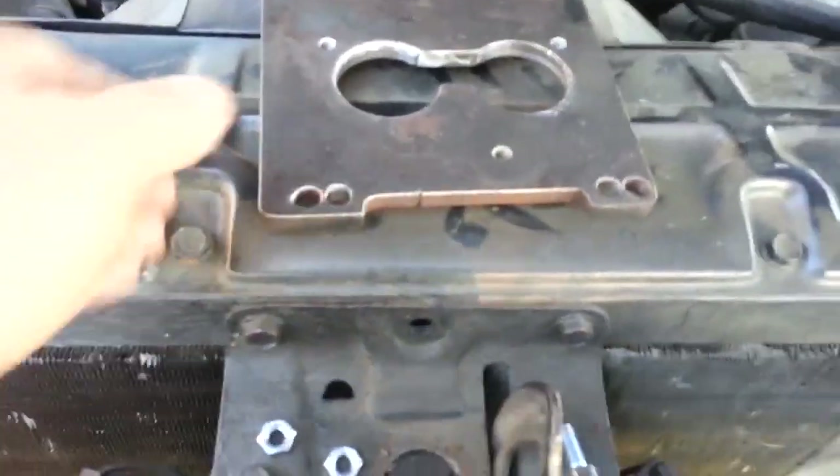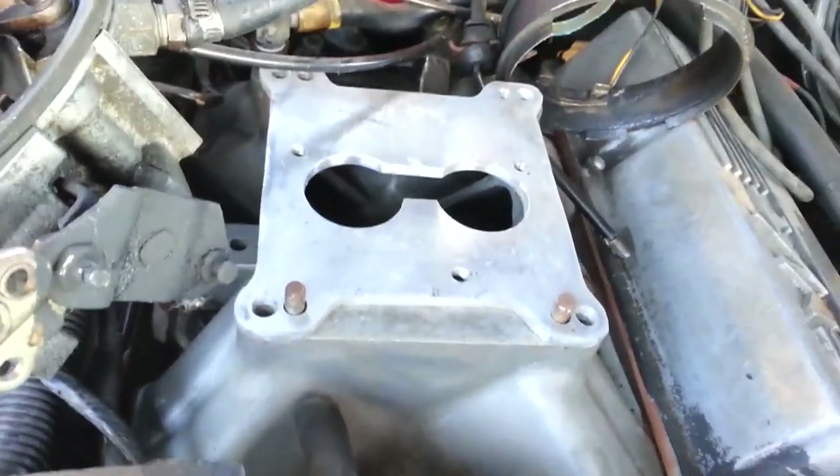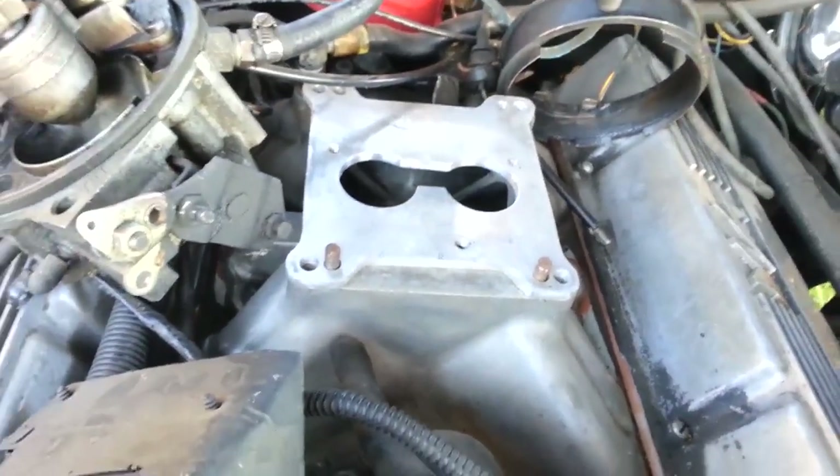This is the original steel plate that I used — it's pretty heavy. So I'm going to put that back on and use this aluminum plate on the engine project that shows how to do throttle body injection.